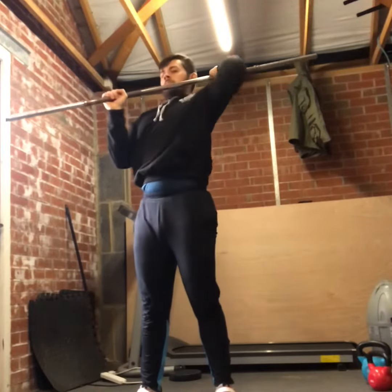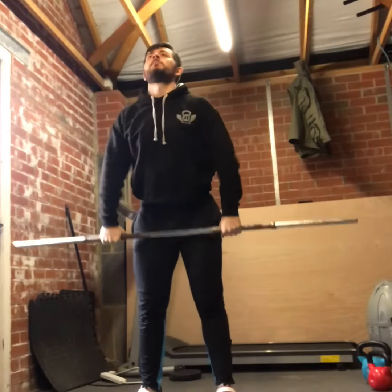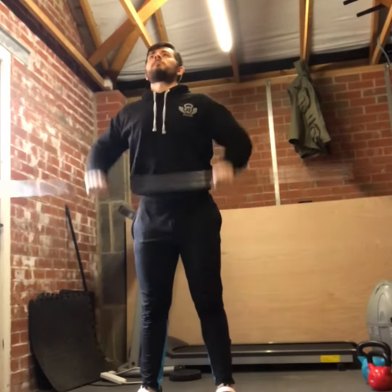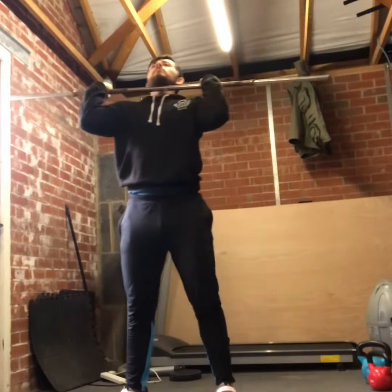Next I'll work the rack position. What I'm trying to do here is just loosen up the lats, triceps, and wrists to make sure I have a good front rack position. From there, tall muscle cleans — working the arms and that front rack position at the same time.